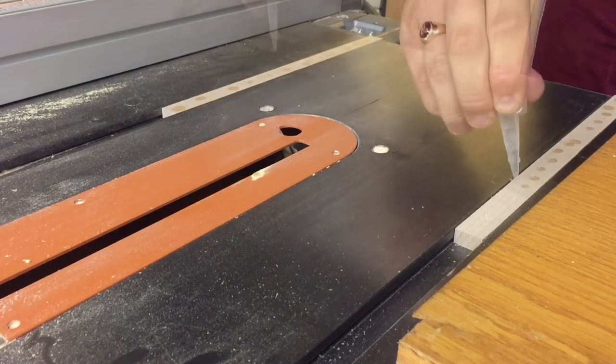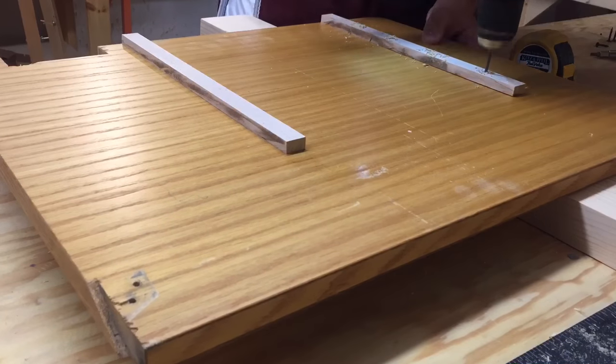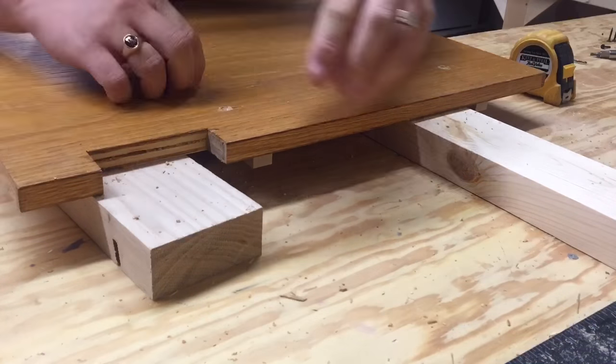Using some scrap maple hardwood that fit perfectly in my runners, I applied some superglue and then I set the board directly on top. The superglue held it in place just long enough for me to pick it up, turn it upside down, and attach the runners using screws.